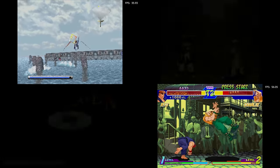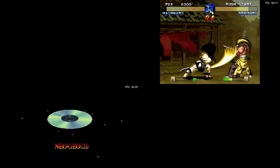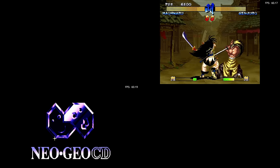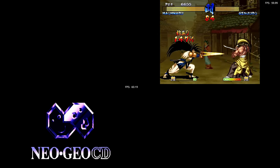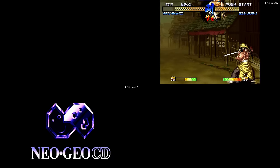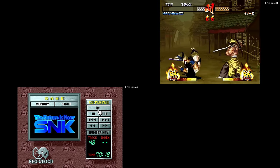Neo Geo stuff should really be lumped in with the 8 and 16-bit category — it all runs fine. They do have Neo Geo CD games here, and a buttload of them. I did find a few that just wouldn't load, but out of everything else I tested they loaded fine with no issues. You'll find a few that don't load, but that's a recurring issue with these devices.